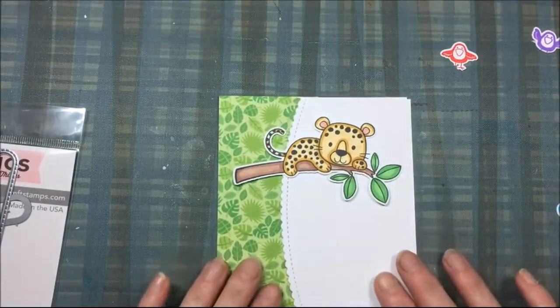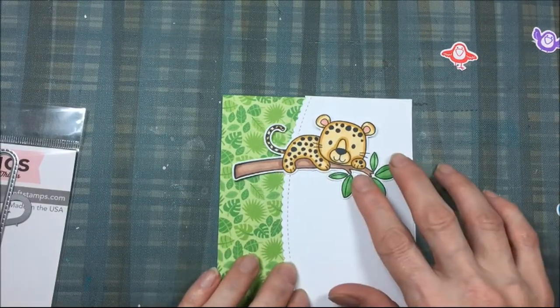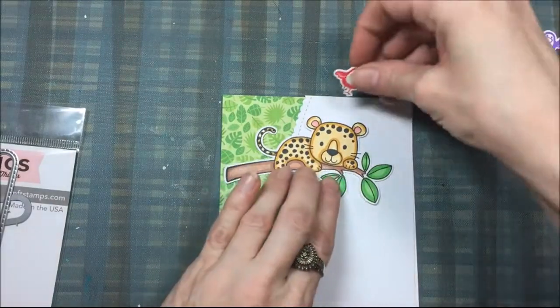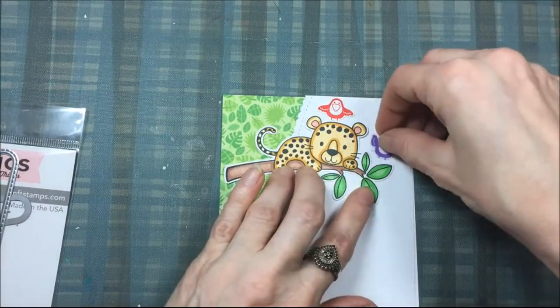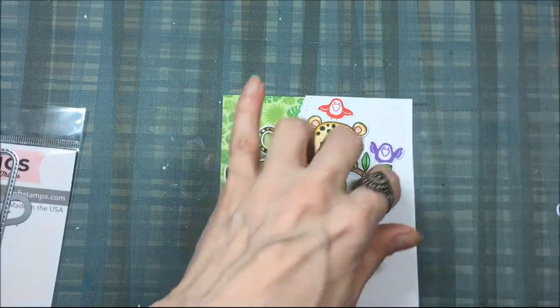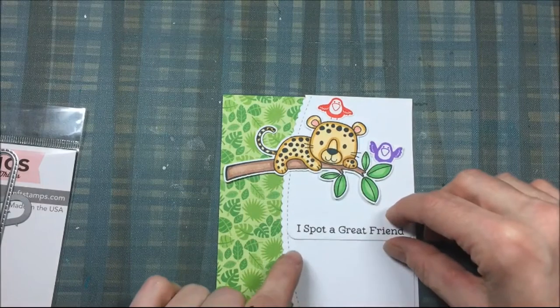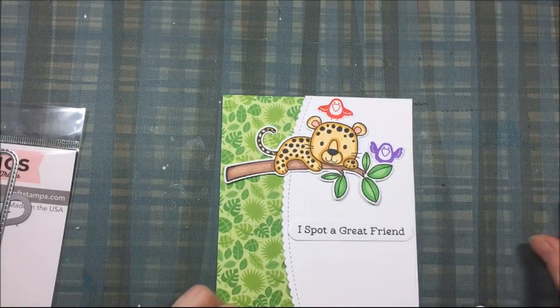I'm just trying to figure out where I want everything — it's like a puzzle. Once I figure out where I want it, I will glue everything down onto an A2 size card base, so I don't have to make a separate card front; I just glue everything directly onto the A2 card base.